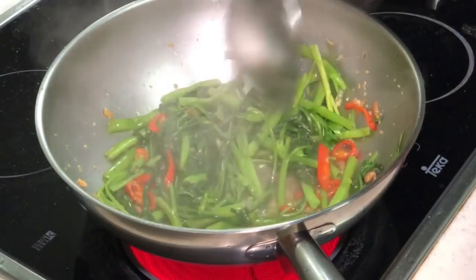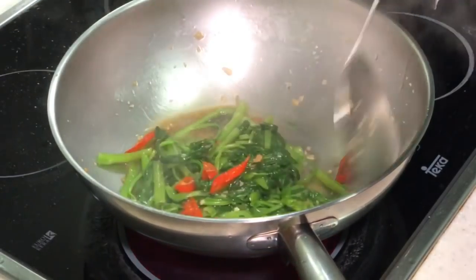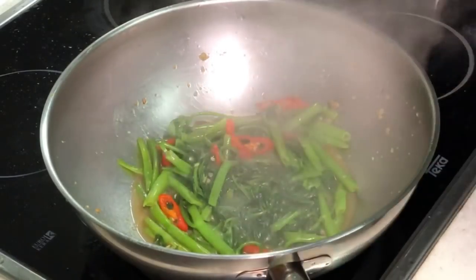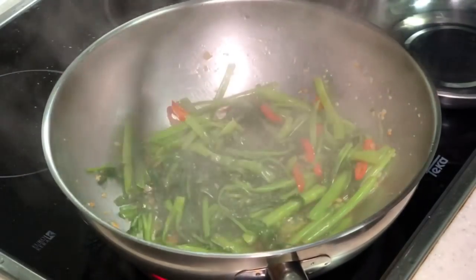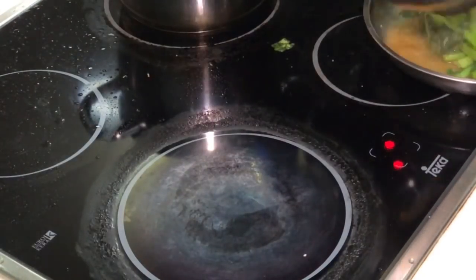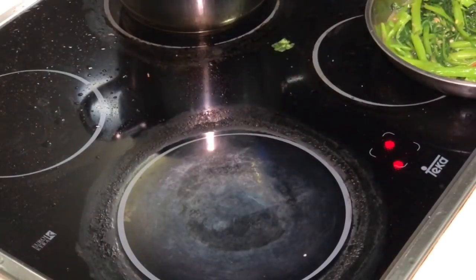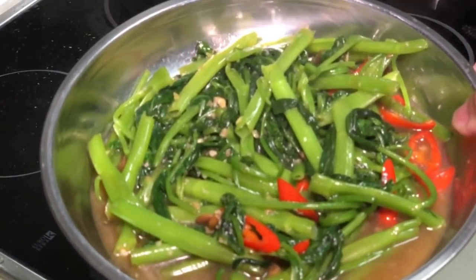Almost done. You don't want to cook too long because we still want to taste the crispiness from the stem. Alright, it's done — get off the fire. Put it onto my plate. There you go. This is my stir fry kang kong Thai style.